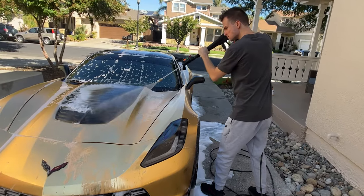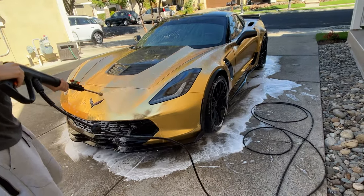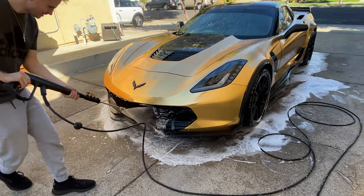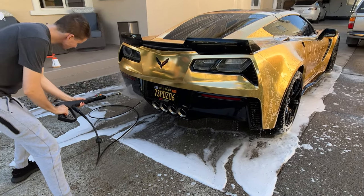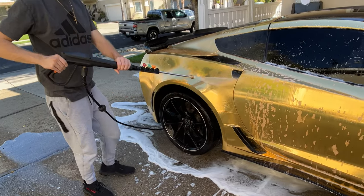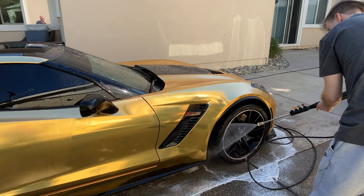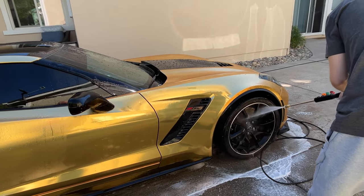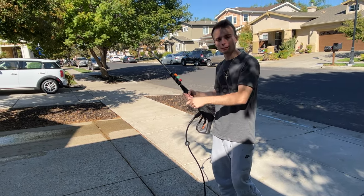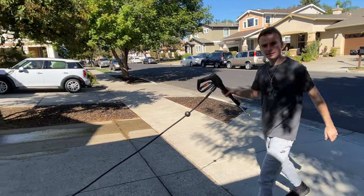Now it's time to rinse off the car. When you're done washing, you can self-retract the cord — all you have to do is just yank it and bam, it retracts just like that.